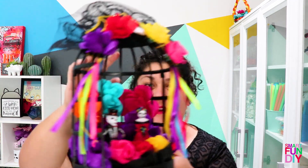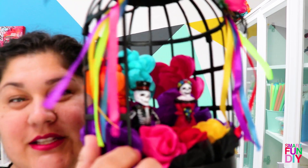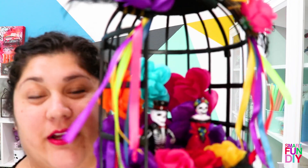Hey, I'm Jennifer Priest from Smart Fun DIY and today I'm going to show you how to make this fun hanging Dia de los Muertos shrine. Inside of it there are some little bobble heads — solar-powered bobble heads — and they're super cute and super fun.